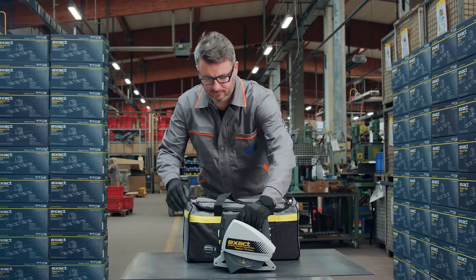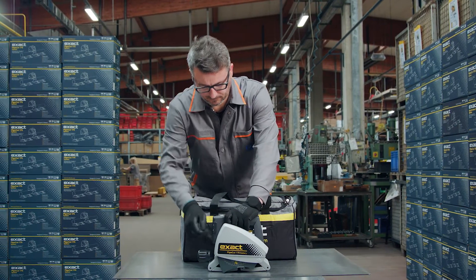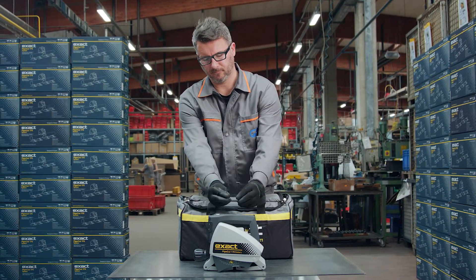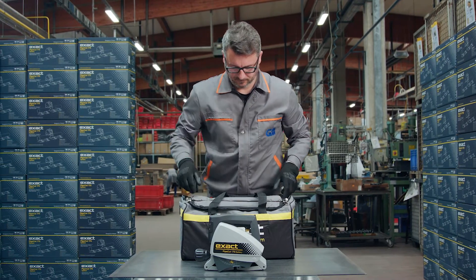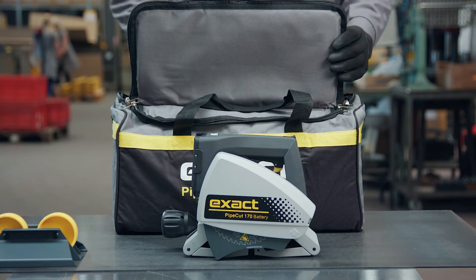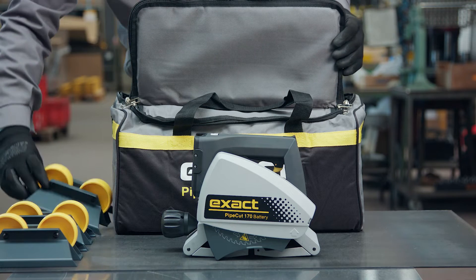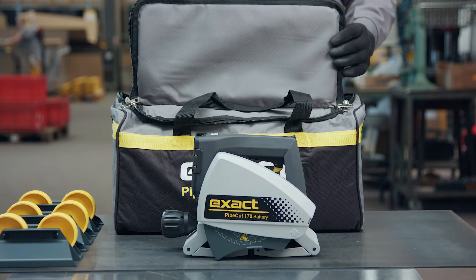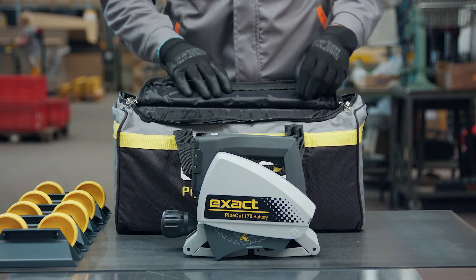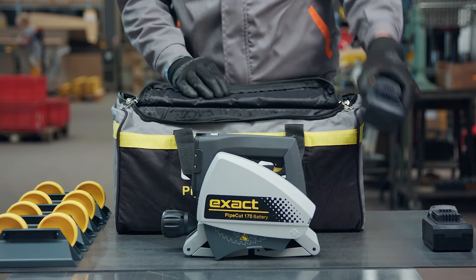X-Act PipeCut 170 Battery comes in one tool bag. The bag holds a PipeSaw with Cermit thin cutting blade preassembled on the saw, Allen keys for adjustments and blade change, four pipe supports, two 18-volt lithium-ion batteries, and a battery charger.